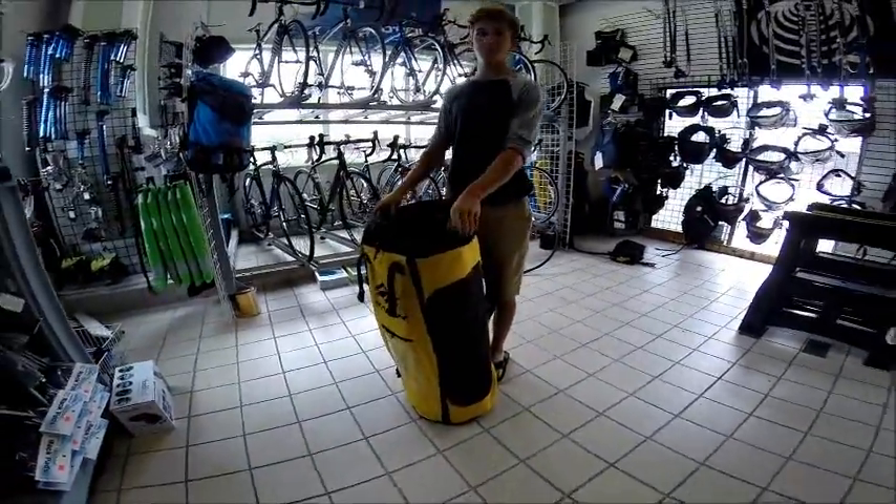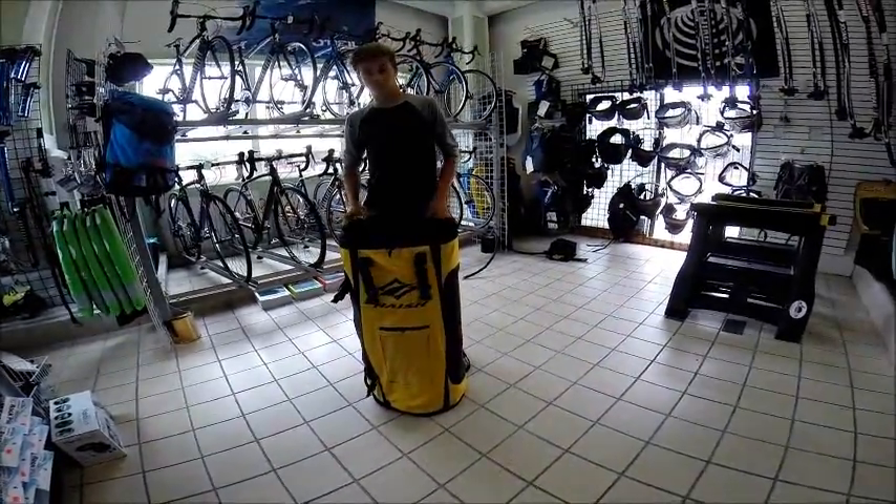Hey, this is Devin. He's got his stand-up paddleboard here. He's going to blow it up right now. One of the neat things about the...